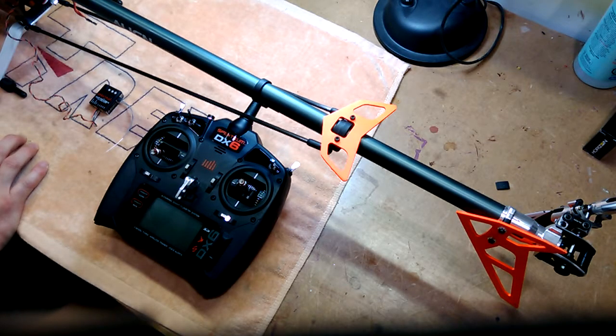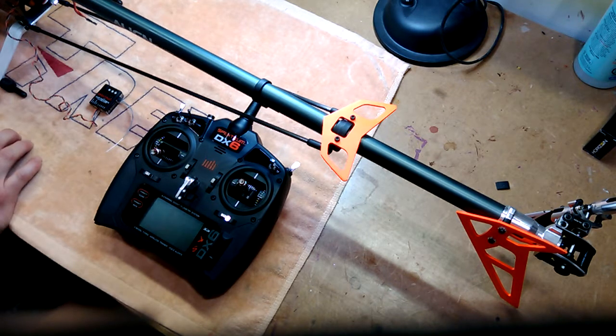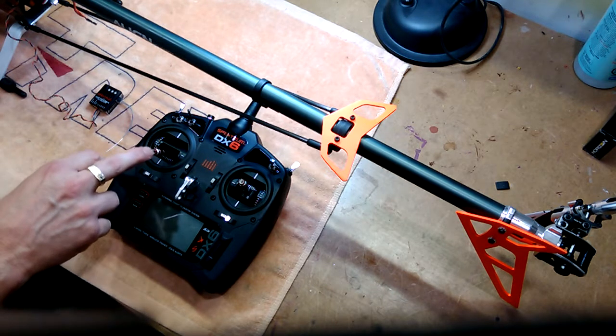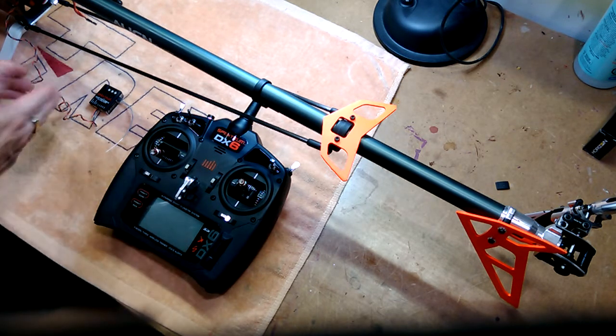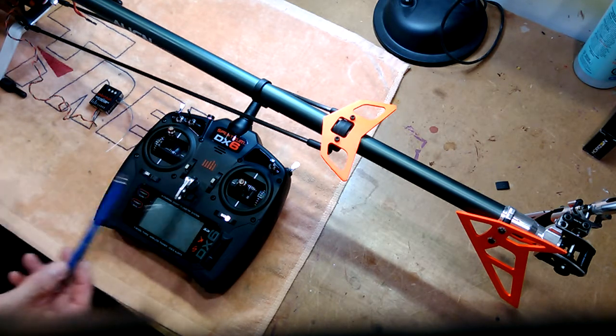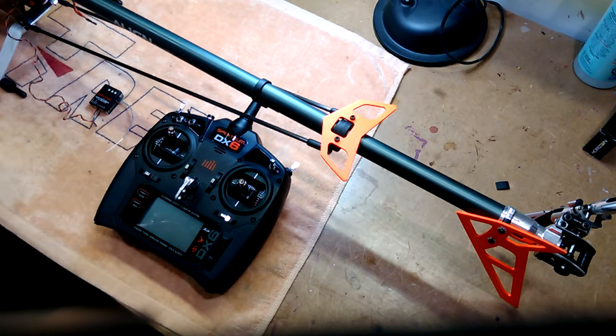Hello everybody. I've decided to make a video on how to set or calibrate the throttle endpoints using the Castle Talon 90 ESC in connection with the AR7210BX and the AR7200BX. The challenges that I faced all relate to the fact that there are fail-safes built into either the radio or the receiver that do not permit you to initiate in a full throttle position.